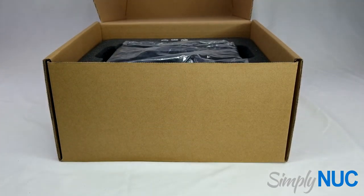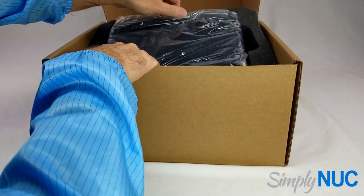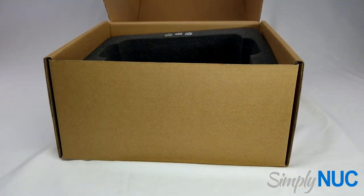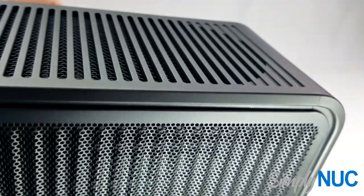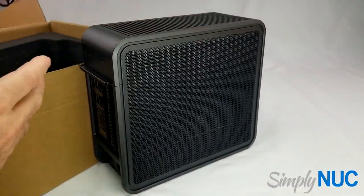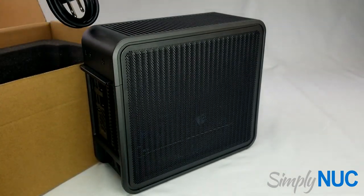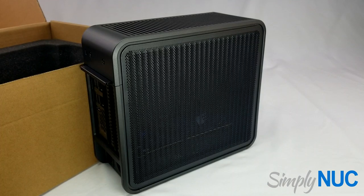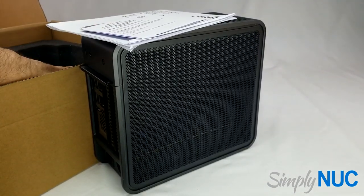Let's go ahead and get her out. We've got a standoff for SSD. We've got a standard US to C13 power cord, which is different because normally there is a power brick. We've got some manuals — look at that — and that's it.